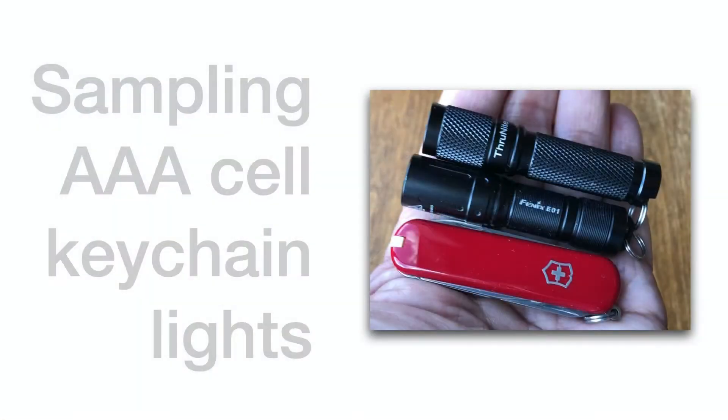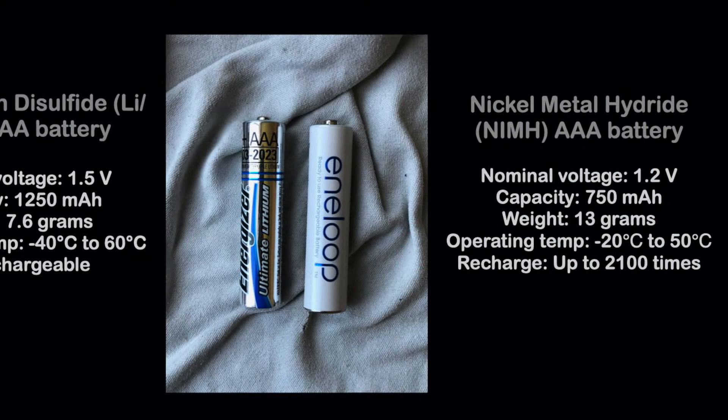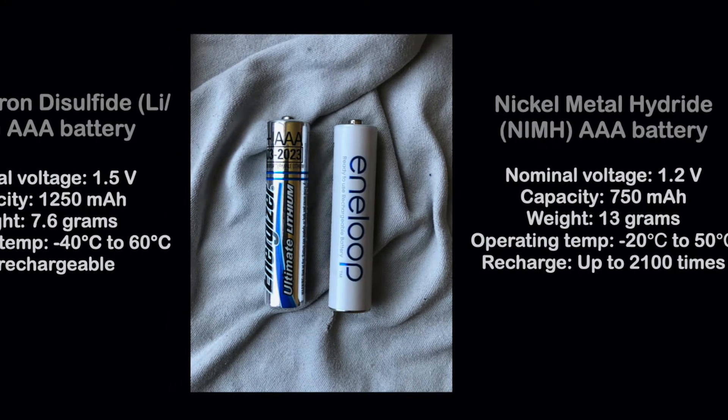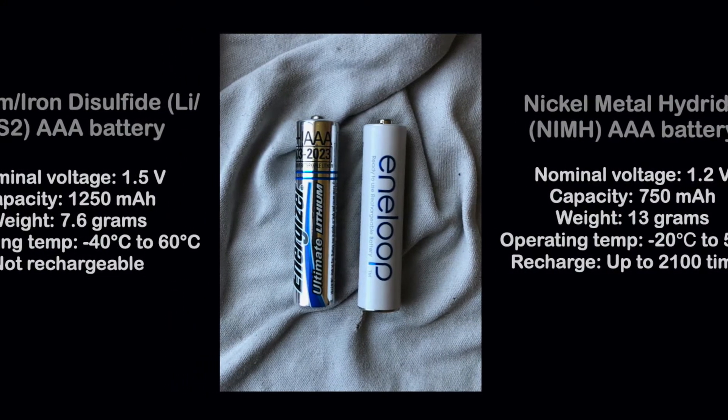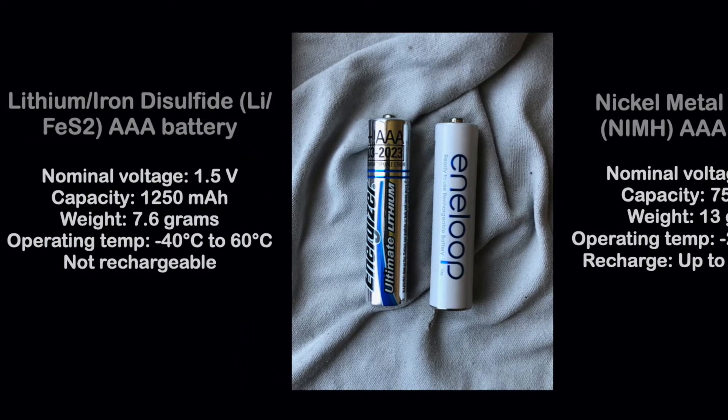Let's look at two AAA lights, perhaps better sized for the larger Victorinox Executive 81. They can work with rechargeable 1.2-volt nickel metal hydride cells. Alternatively, an expendable 1.5-volt lithium cell allows for minus 40 degrees and a 15-year shelf life.